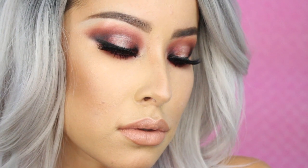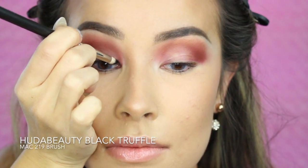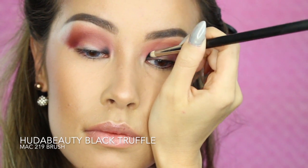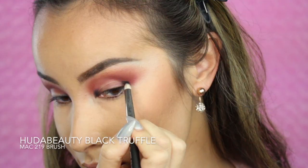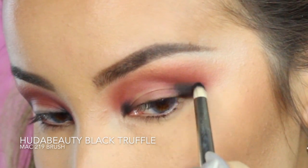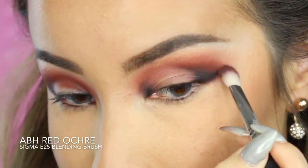Now it's time to halo my eyes out for that smoky halo. I'm going into the Huda Beauty Rose Gold Textured Shadows Palette, which has one of the most pigmented blacks I've ever seen, and I'll use the color Black Truffle. If you don't have this palette, go ahead and use any black you like. Then I'll go back in with Red Ochre and the Sigma E25 Brush to blend out that black.